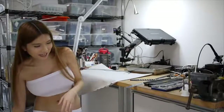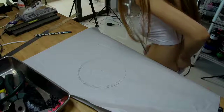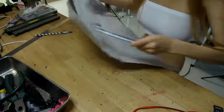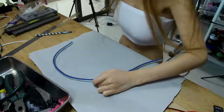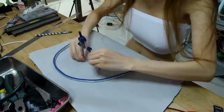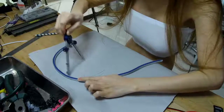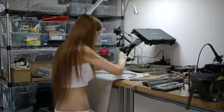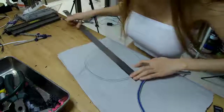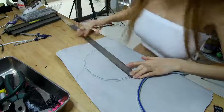Remember, this is just purely for science, for my project. The bottom is about 10.5cm.